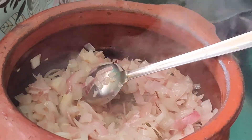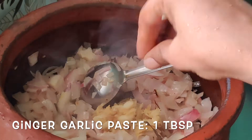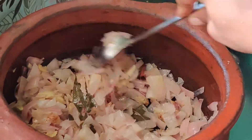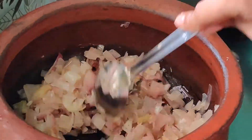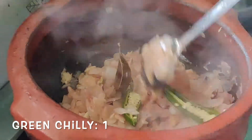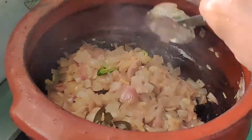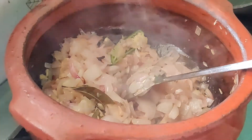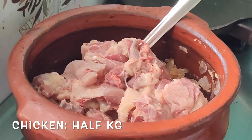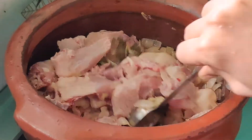Once the onions are translucent, add one tablespoon of ginger garlic paste and give a good mix. Meanwhile, add one green chili split in half and mix again. Once done, add around 500 grams of chicken and give a good combine.